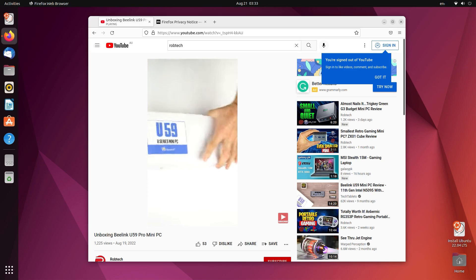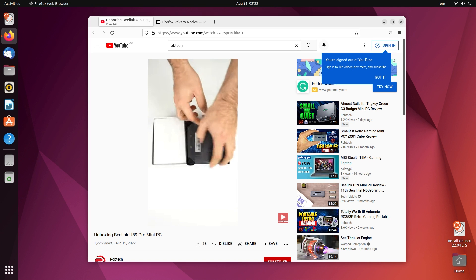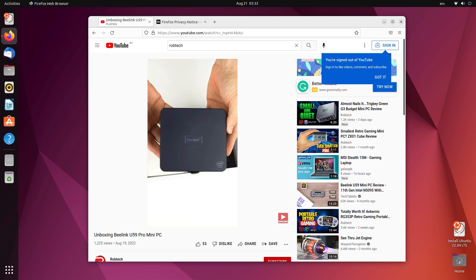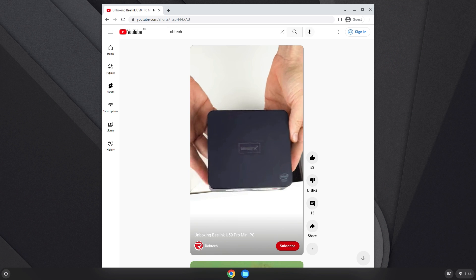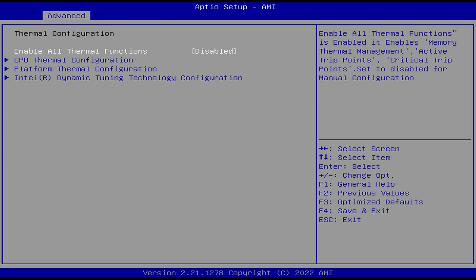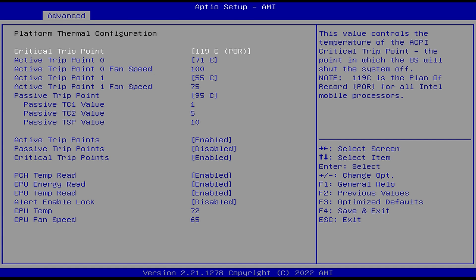So you might be wondering how much graphics performance you lose with single channel memory — we'll find out in the benchmarks. This pre-configured mini comes with Windows 11 Pro, but I also did a quick test of Ubuntu, and it worked just fine. Same with Chrome OS Flex. The BIOS allows you to tweak the fan settings, but by default it works great already.